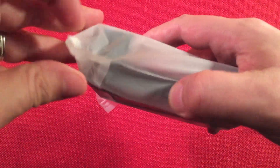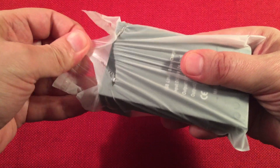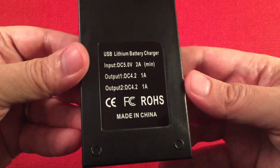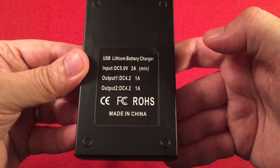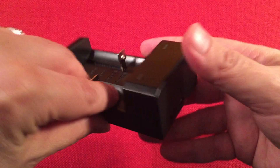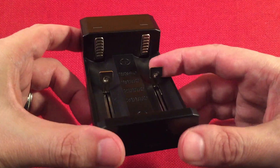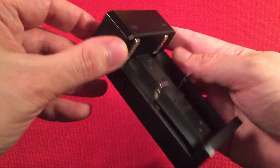Next, the charger. I haven't even opened this up yet. It looks like a simple little peak charger. Here's the rating on the back — looks like it charges at one amp each, which is good because those are big batteries. The input is two amps at five volts via a USB connector. It does multiple battery sizes: 16340, 18650, 26650, and 36650. The indicator light is probably red and green. Not too bad — it comes included with the flashlight.